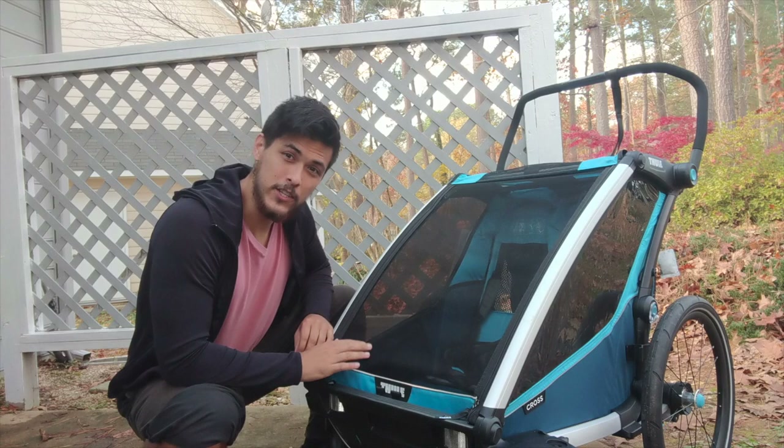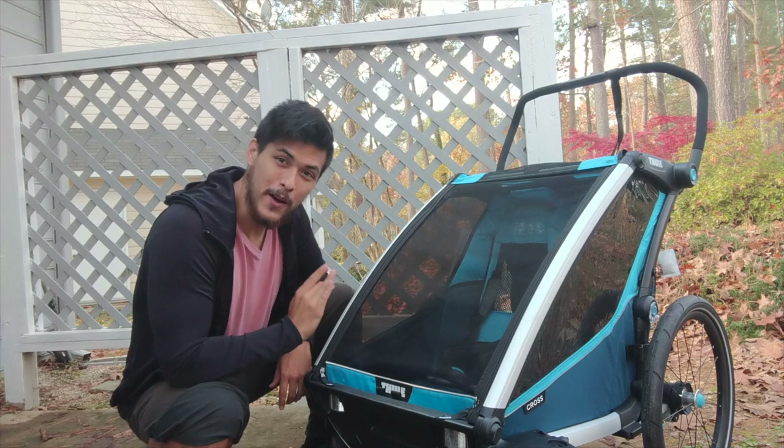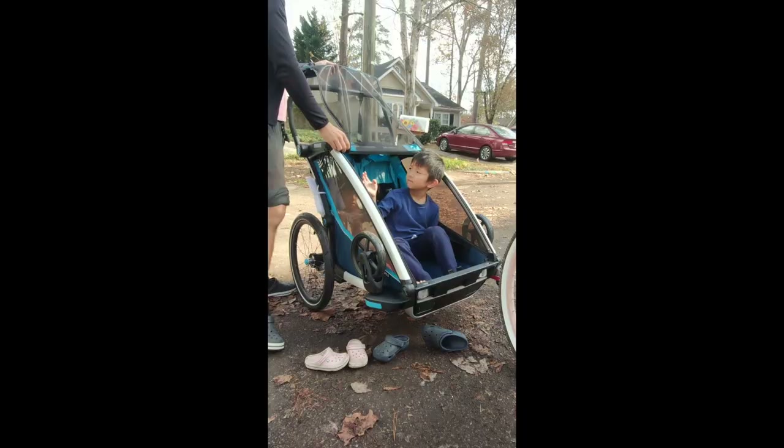This is the top-of-the-line Thule Chariot Cross bike trailer from Amazon for about a thousand dollars. Here is everything you need to know about this bike trailer and a few things that I don't really like about it.